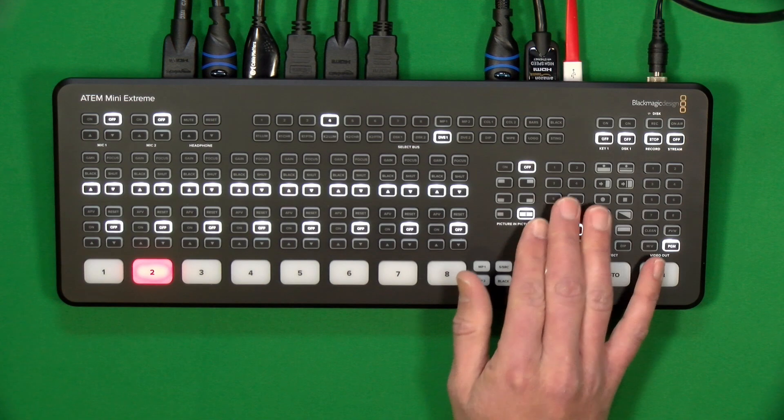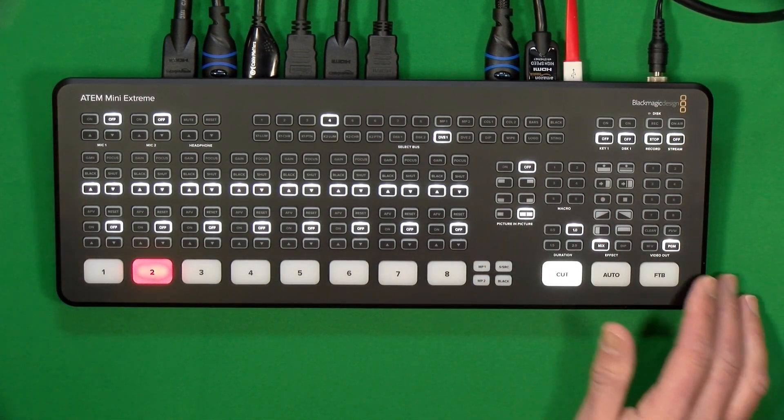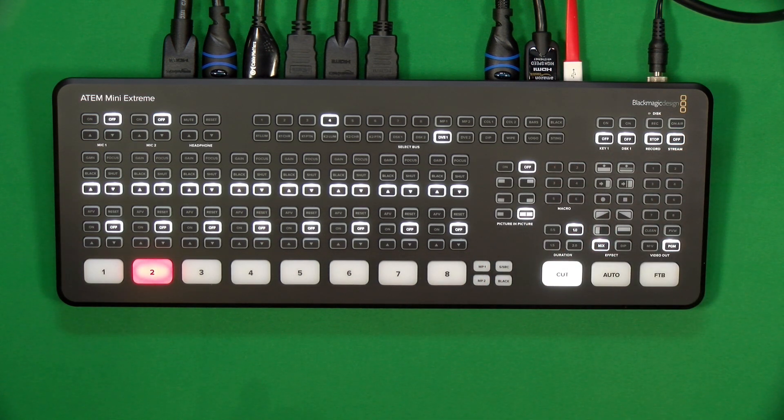Not ideal, but if you really want a hardware solution with no computer attached, once you get this going, these six buttons can be very, very useful. Hopefully you found this helpful. There's a lot more to this macro functionality that we could spend a lot more time on, and many YouTubers have done that. I was proud of myself just for figuring out this stuff as a vMix user, so hopefully you found it helpful also.